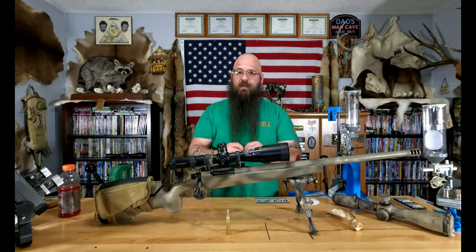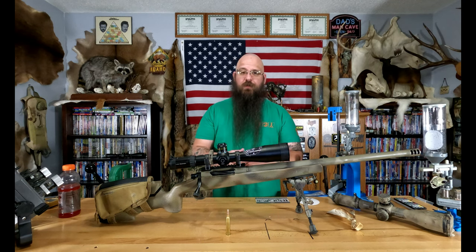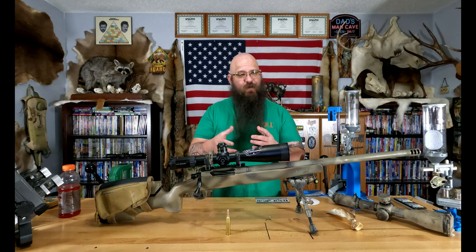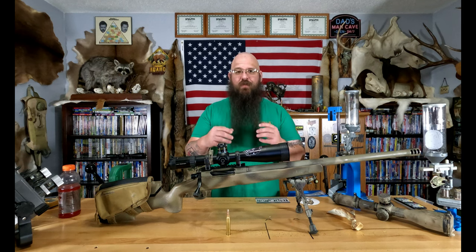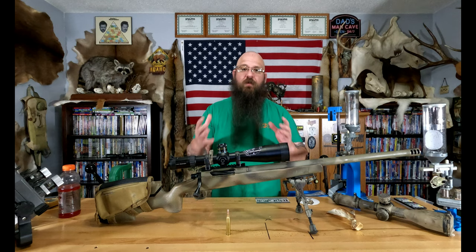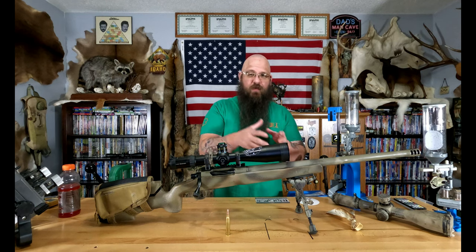Now let's dive into the construction design. Core Lokts were first released in 1939 and they have a pretty good following. Unfortunately, a lot of people don't understand that just because there's a high volume of people using something doesn't mean it's good or superior. That's like saying a Geo Metro is better than a Ferrari because more people drive Geo Metros — more people can afford the Geo Metro, but the Ferrari will spank it all day long.